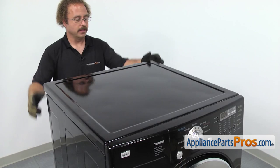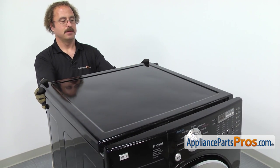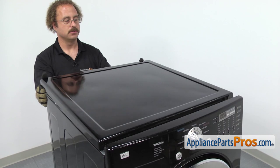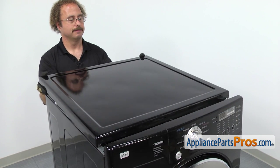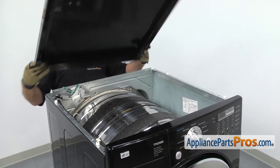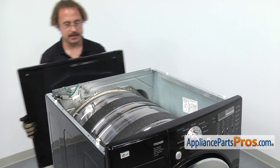Now that we have the screws out, we can grab the top panel and pull it back about an inch and a half. There are four tabs that it locks onto — you have to pull it back and then lift it off the tabs. Once you have it off, you can set it aside.